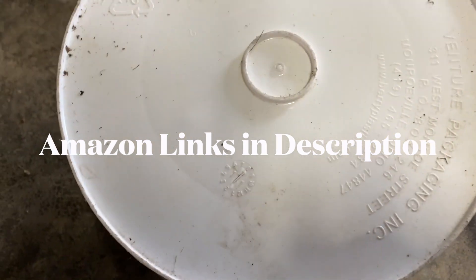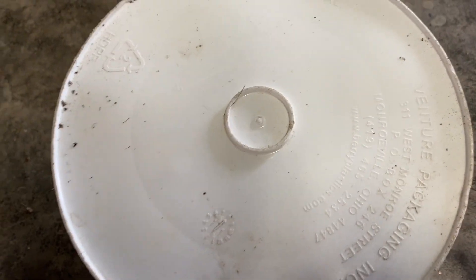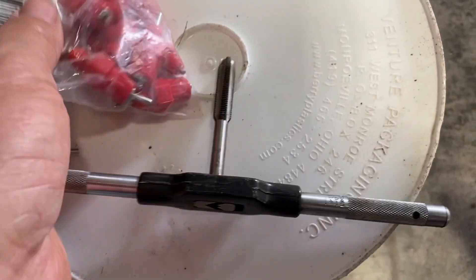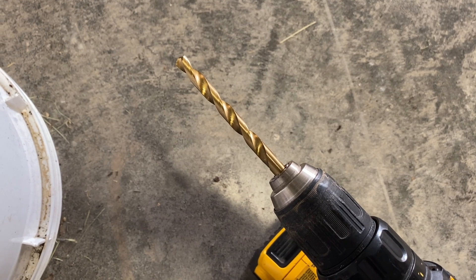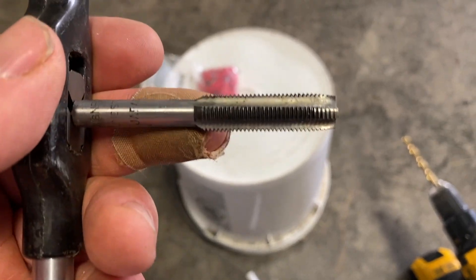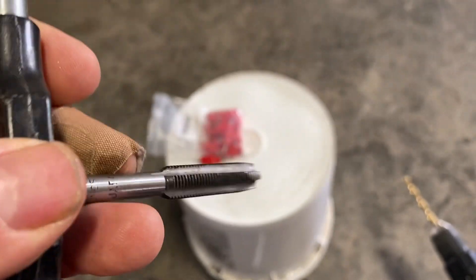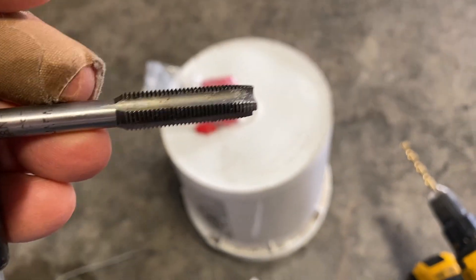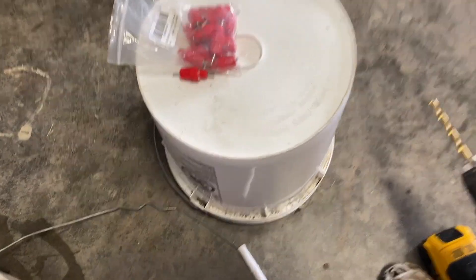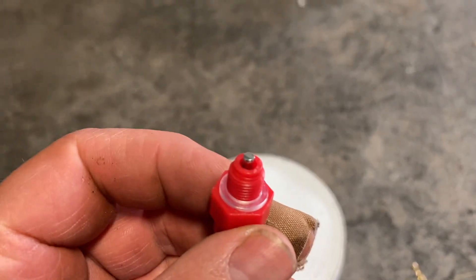I'm going to drill five holes in. I'm going to use a 5/16ths drill bit, and then I'm going to go in with a 3/8ths tap set and thread it with the tap. Then we will just go ahead and thread the nipples right on.